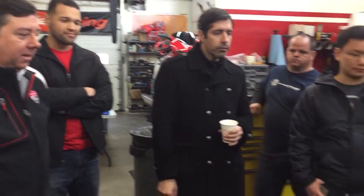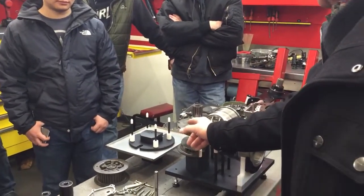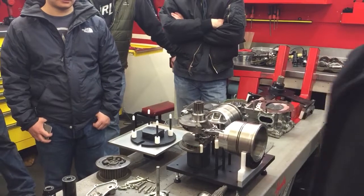So in the Superleggera, where they're reducing this mass, do they have to use heavy metal to balance it?